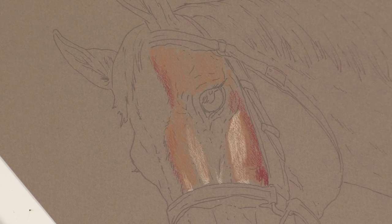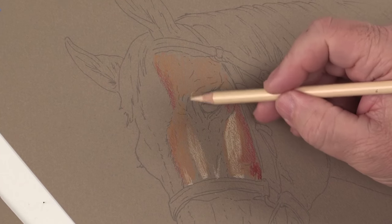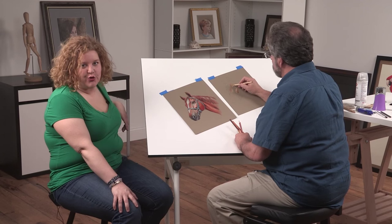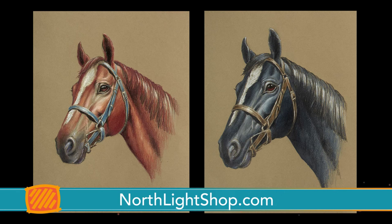So I could have a blue horse if I wanted. If you want, we can do that. Great. Thank you. For more from Mark Menendez on how to draw and paint a horse in colored pencil, check out artistnetwork.tv or northlightshop.com.